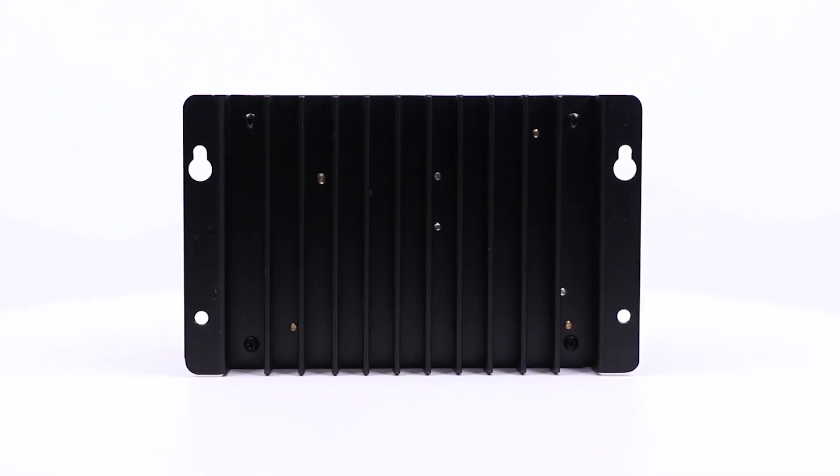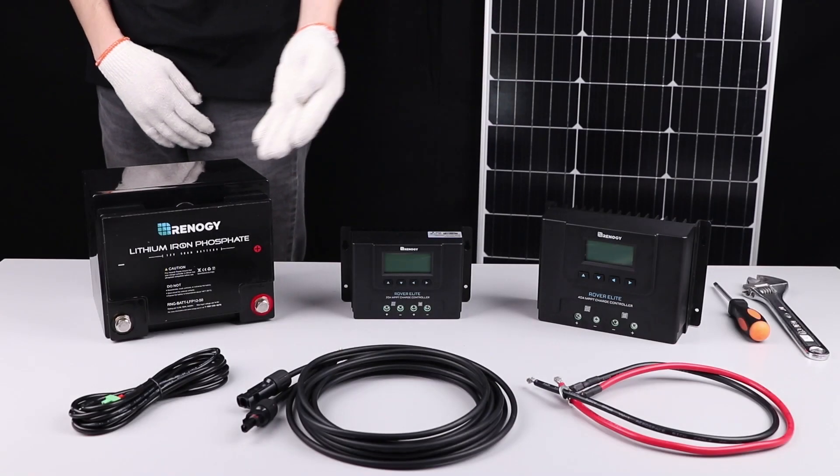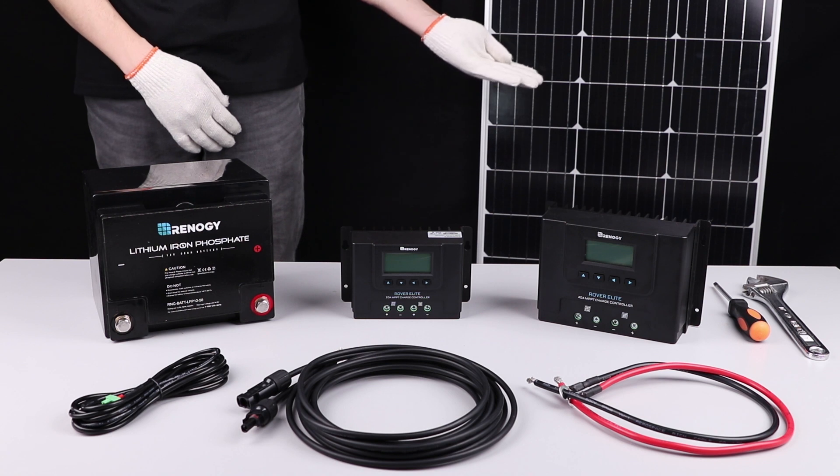In this video we will be showing how to connect the 20 amp Renogy Rover Elite Charger Controller to a temperature sensor, battery, and solar panel.